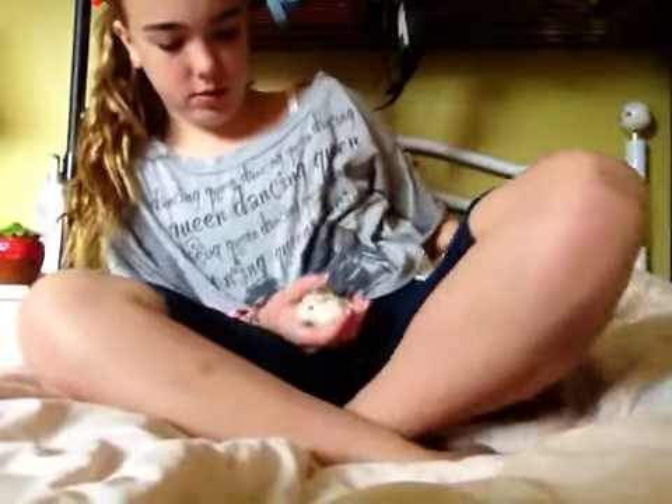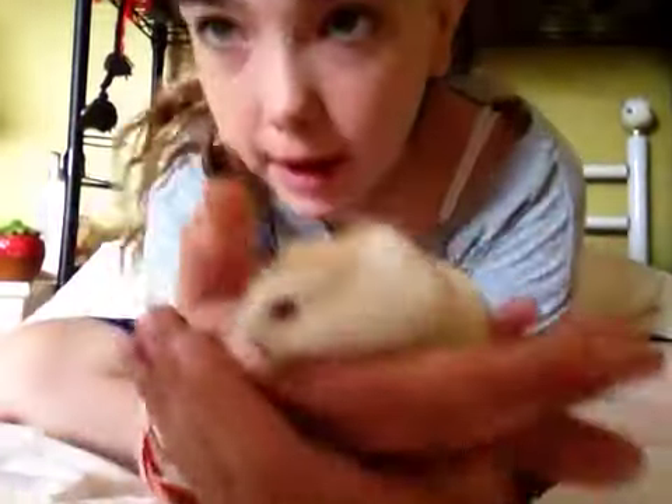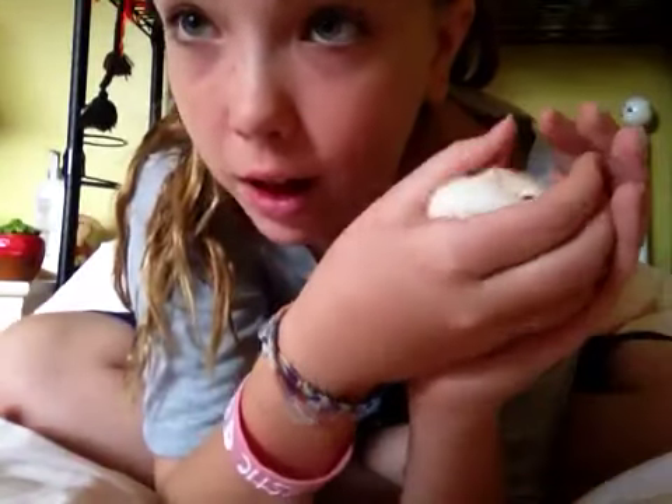Hey guys, this is Mr. Shoe, and I just want to show you guys how to handle or pick up your hamster. As you can see, I was picking her up with gloves before, but now I don't have to because I know she does not bite. I like it a lot better.